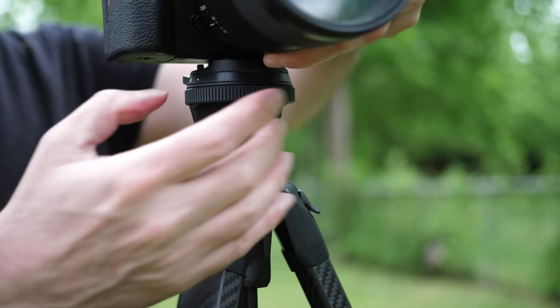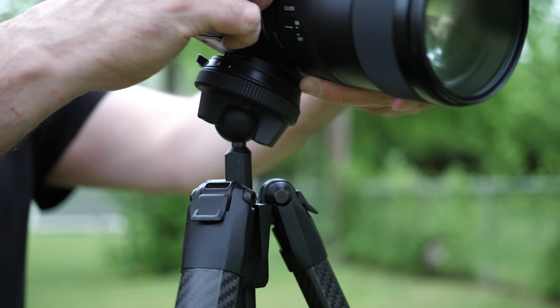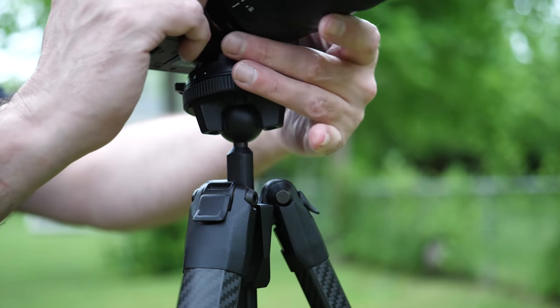This is the new Peak Design travel tripod. You might remember last year when this went up as a Kickstarter project — well, it's finally finished and finally available. Peak Design told me that starting today, April 7th, all the way through April 10th, 100% of the profits from this tripod are going to go back into the community, into COVID-19 as well as climate change disaster relief programs. So it's really a good time to check out a cool tripod and do some good.